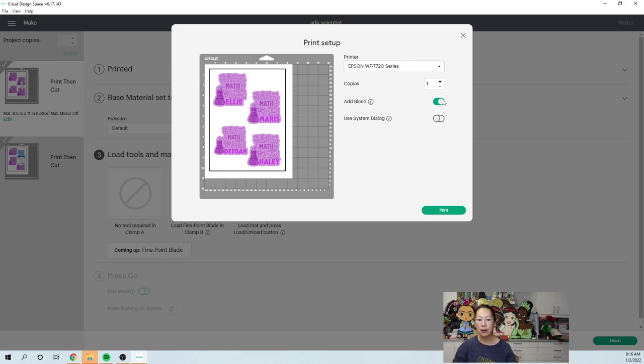Here's my Epson WorkForce 7720. You want to make sure your bleed is on. That's important because, for example, my sticker is purple — when you add the bleed it extends the sticker out and adds more purple around it, so when my Cricut goes to cut it I won't accidentally have a white edge. You almost always want to add bleed. The only time you don't is if you're doing a sublimation project where you're not going to cut anything.